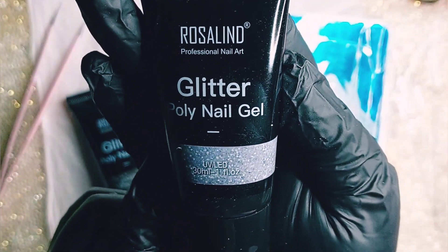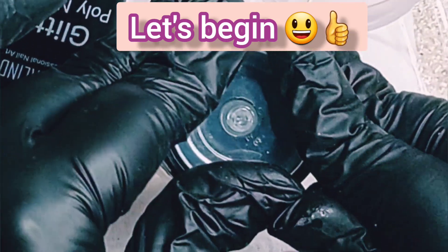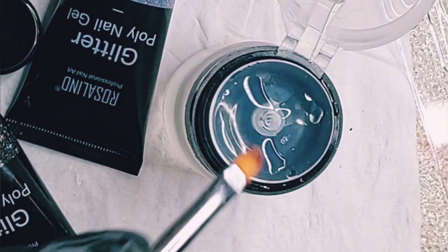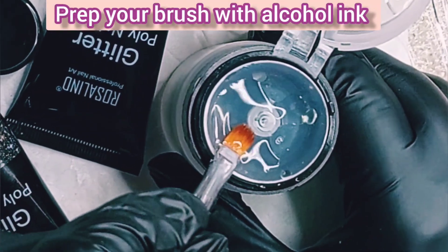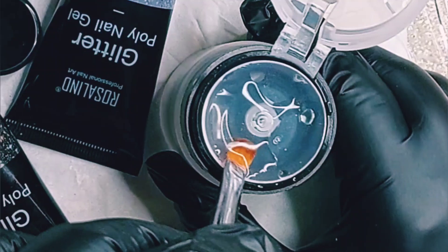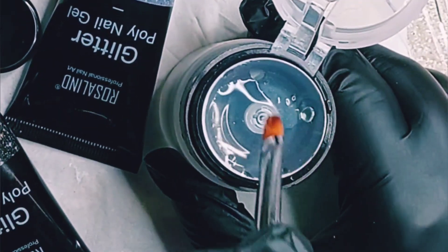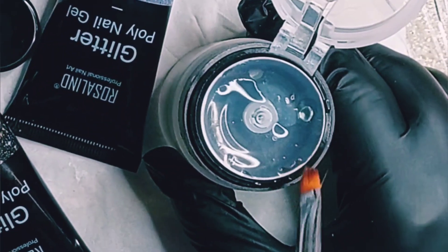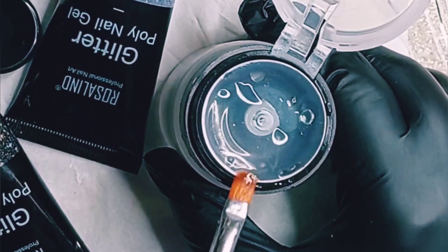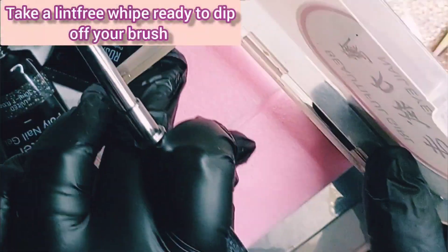We will start with the silver holographic poly gel from Rosalind. Make sure you have your alcohol ready because that is what I will use as my slip solution. I always prep my brush in the alcohol to remove any little bit of gel still left in the brush from last time. Just saturate your bristles with alcohol.